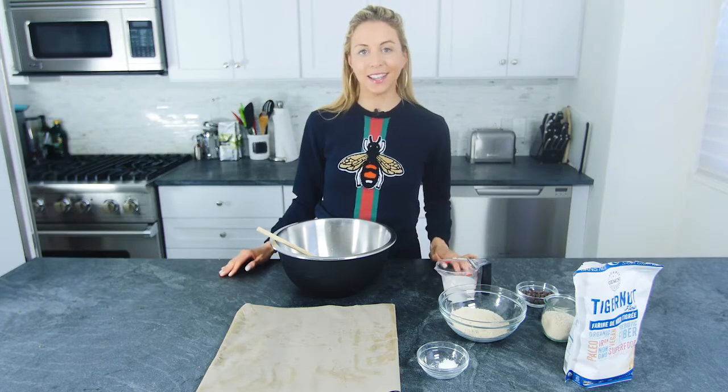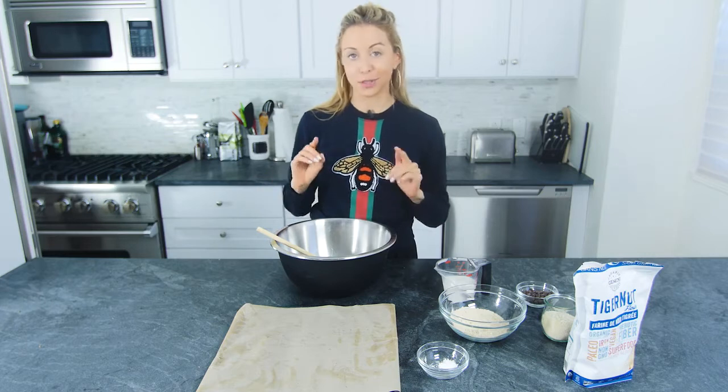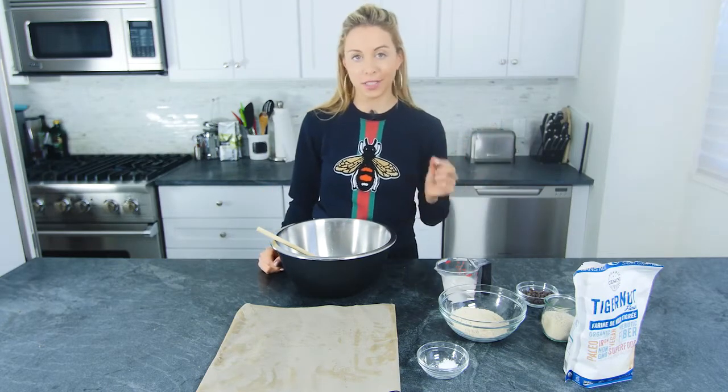Welcome back to TWN TV. I'm Lisa Haim, and today in the TWN kitchen we are making chocolate chip cookies — but not your average chocolate chip cookies. We are making tiger nut flour chocolate chip cookies. As always, I keep my recipes to five ingredients or less, and I'm using tiger nut flour for a very good reason.